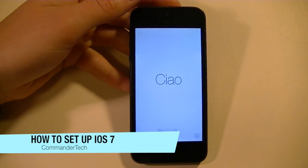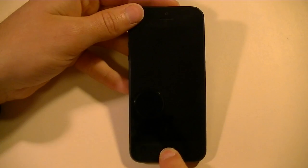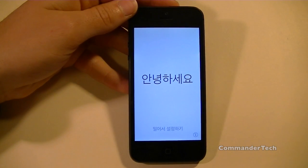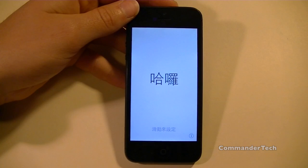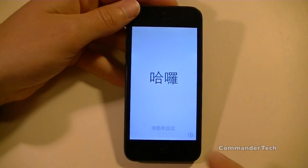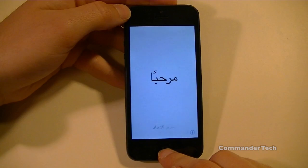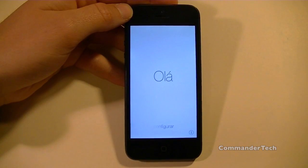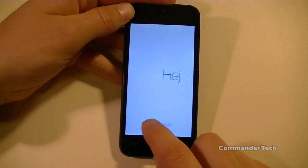Hey YouTube, Commander Tech here. In this video we're going to be setting up iOS 7. iOS 7 is similar to iOS 6 except it has a total UI change and it has an entire facelift. This is the setup screen as soon as you restore your iPhone to iOS 7, or as soon as you get your iPhone on iOS 7.